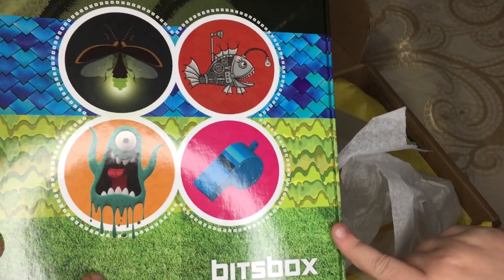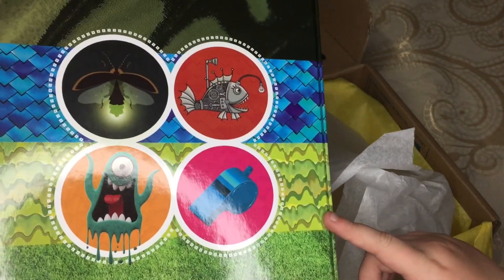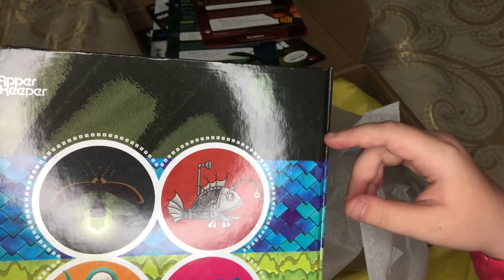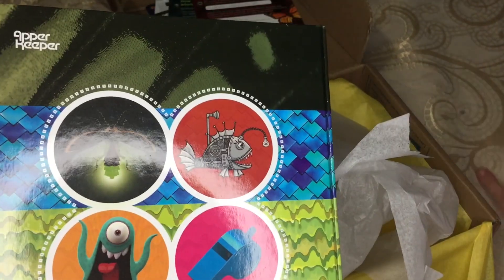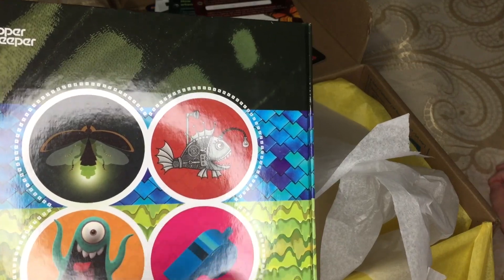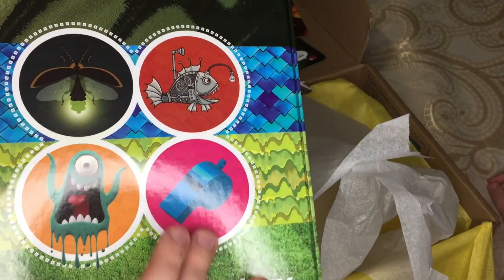So this looks like grass, that looks like goo. I hope those are scales — scales and bug wings, I think. It might be a carpet. So it looks like you've got maybe a steampunky techie animal one, a monstery one, and something athletic with whistles, maybe.